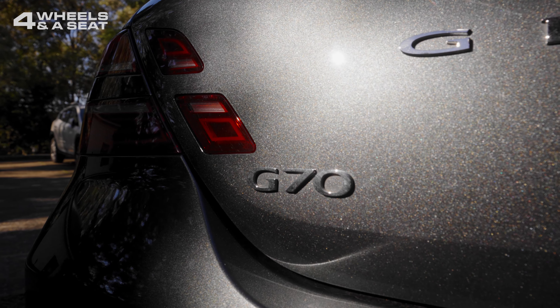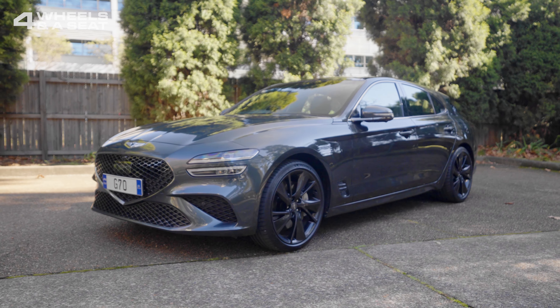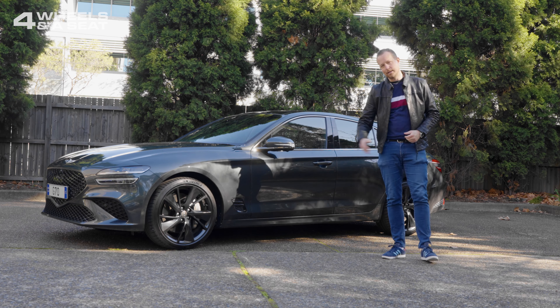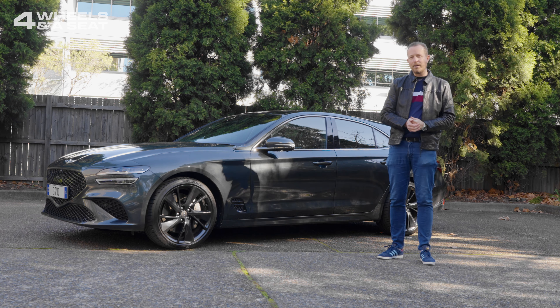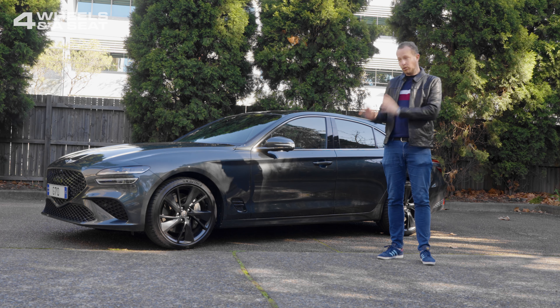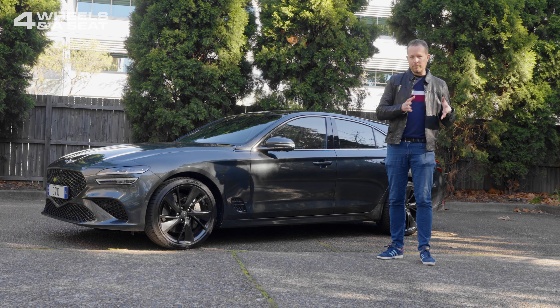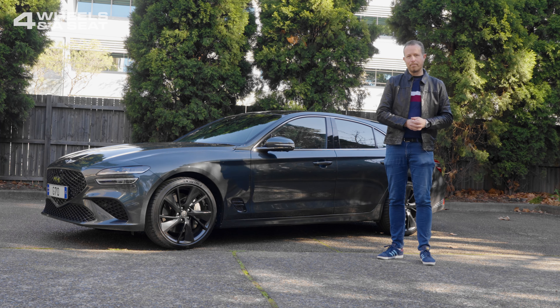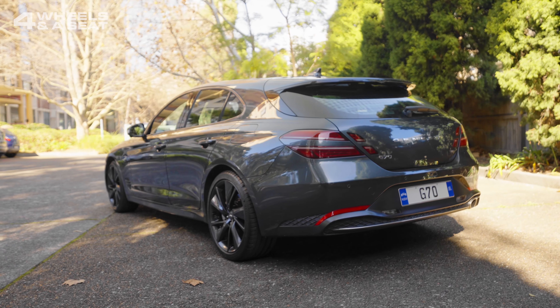The Genesis G70 Shooting Brake is one of the best looking wagons on the road and, frankly, there's not that many of them left. This competes with the likes of the BMW 3 Series, the Volkswagen Arteon and the Audi A4. And despite looking German, it's actually Korean, with Genesis being part of the Hyundai Group — it's their luxury brand. And this car certainly holds its own as far as looks go. I mean, it's gorgeous.